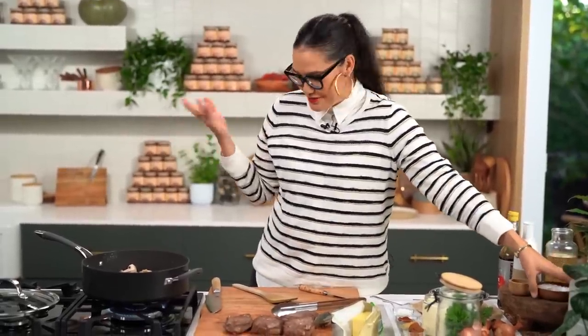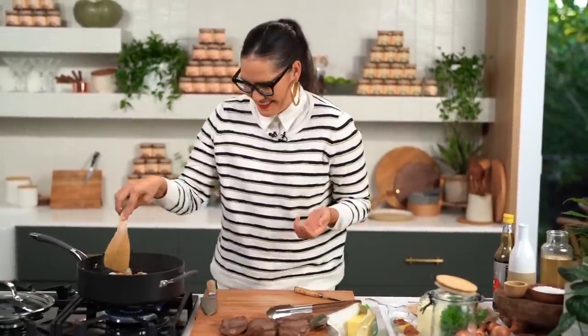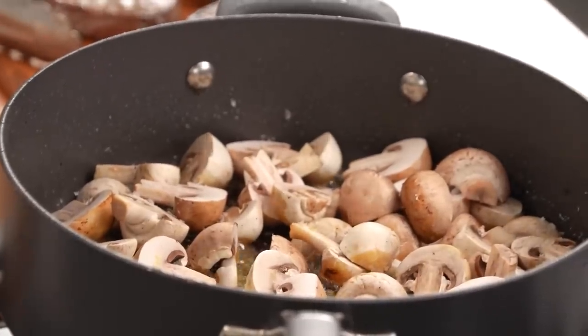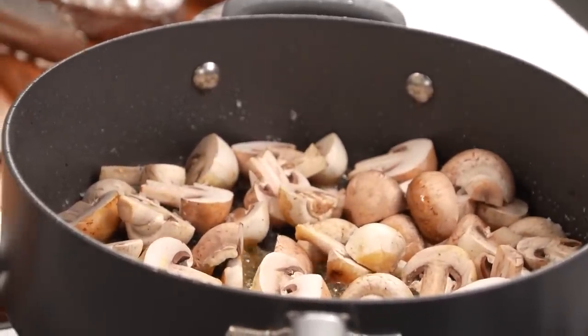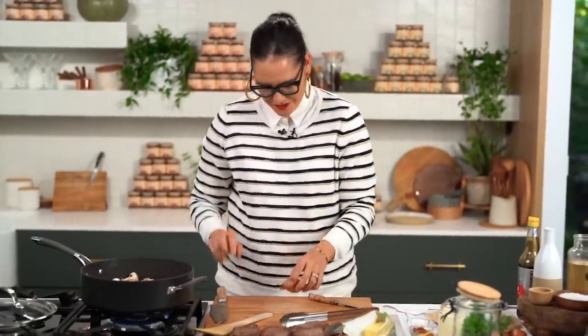Don't forget guys, I'm here watching with you so please comment below and tell me where you're watching from. Let the mushrooms sit — don't be tempted to stir them around because then you're going to get sweaty mushrooms and no one likes sweaty mushrooms. Just let them sear on their own.